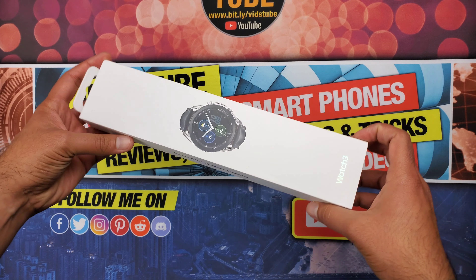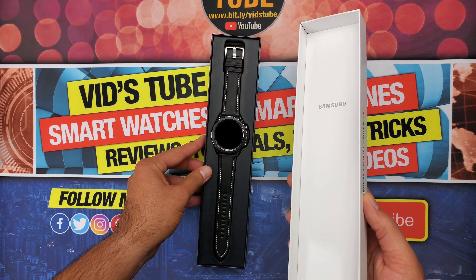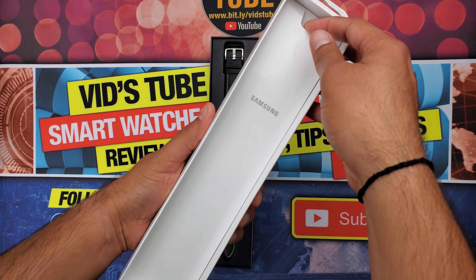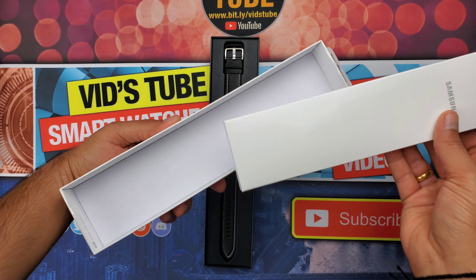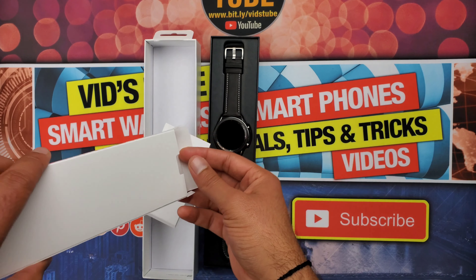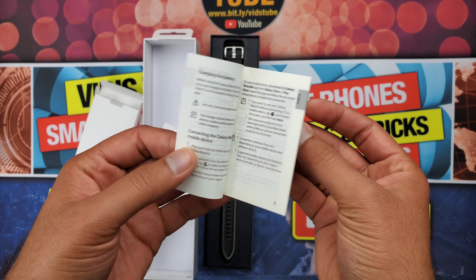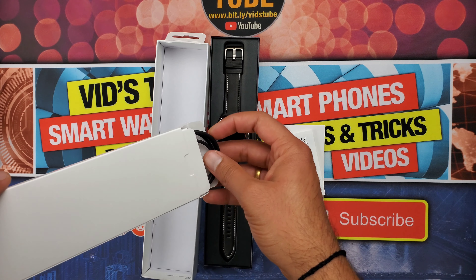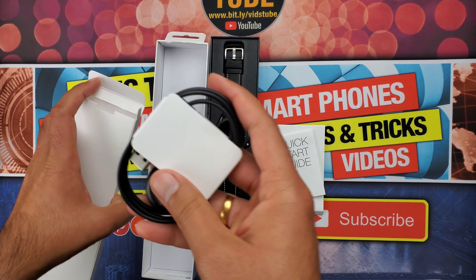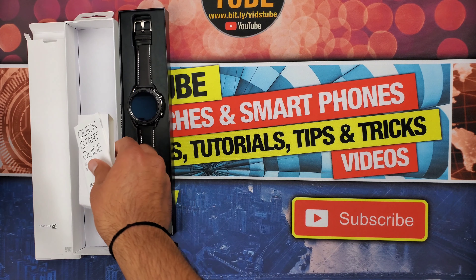Opening the Galaxy Watch 3 box, right off the bat the watch is laid flat along the box and all the paperwork is hidden under the cover. Inside we have the quick start guide, which most of you will not even read through. Moving on, there's the wireless charger — here are its details in case you're looking for it, but it's just identical to the Active 2's wireless charger.